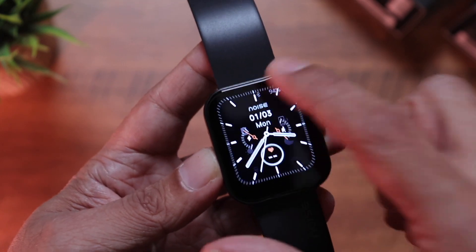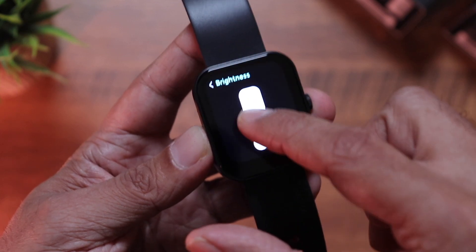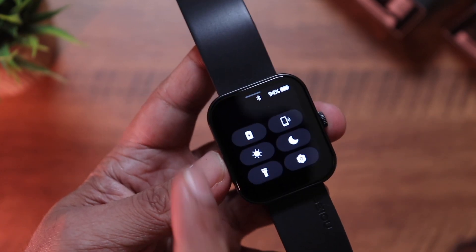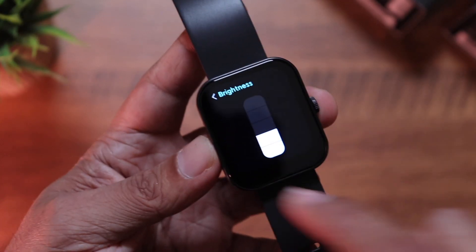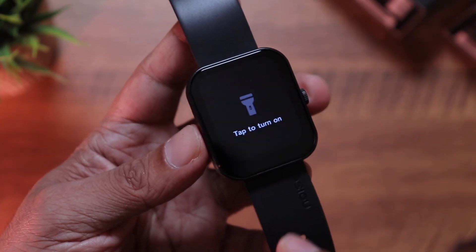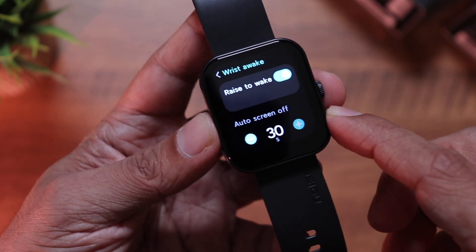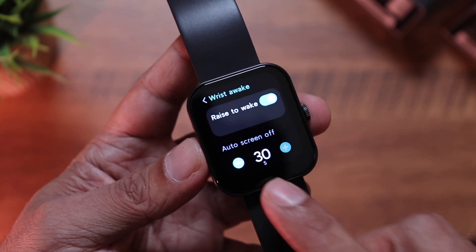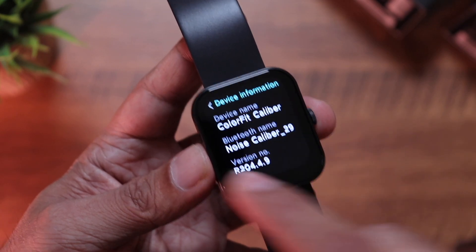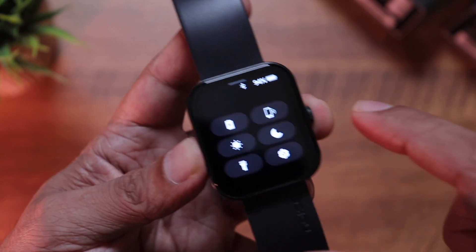The watch gets bright enough — you can adjust brightness and it goes quite high, making it usable even outdoors. Swipe down to access quick toggles: power saving mode, vibration, brightness, do not disturb, torch — the display turns white, helpful in pitch dark — and settings. You can also set raise-to-wake, auto screen time, and access device info, do not disturb, QR code for the app, reboot, power off, and reset.